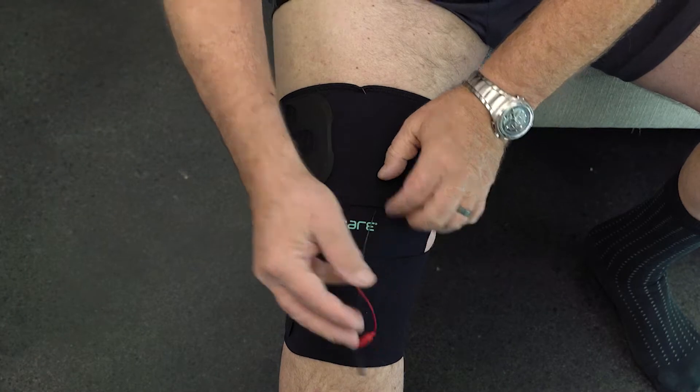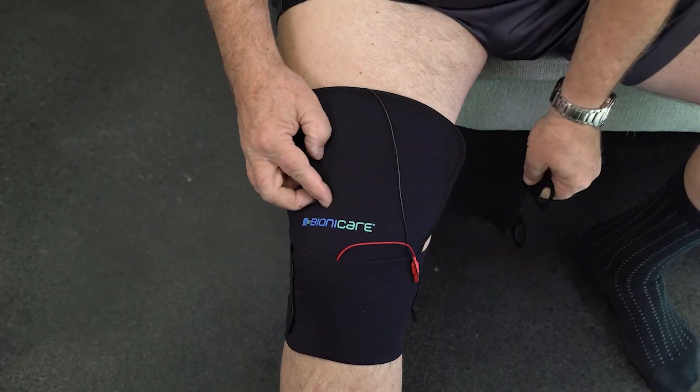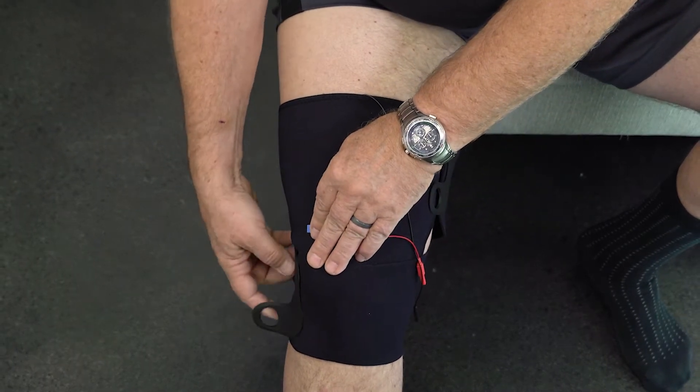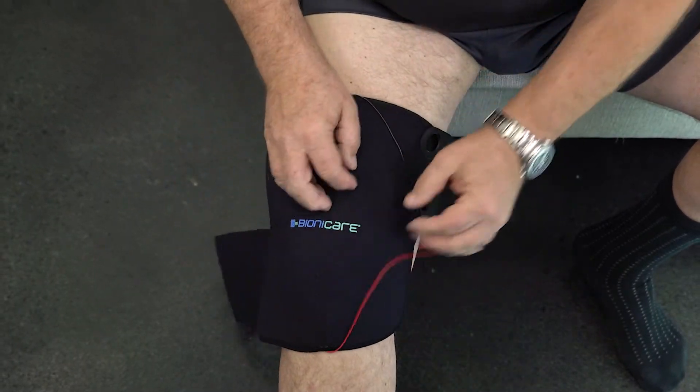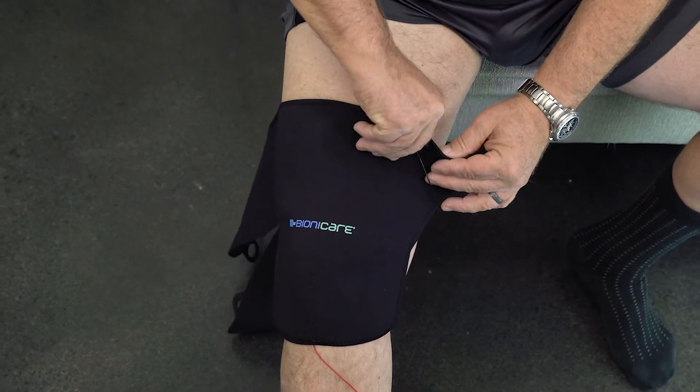Unwrap the Bionicare wrap and carefully peel the wrap and electrodes off the leg. The electrodes can stay on the wrap for your next treatment.